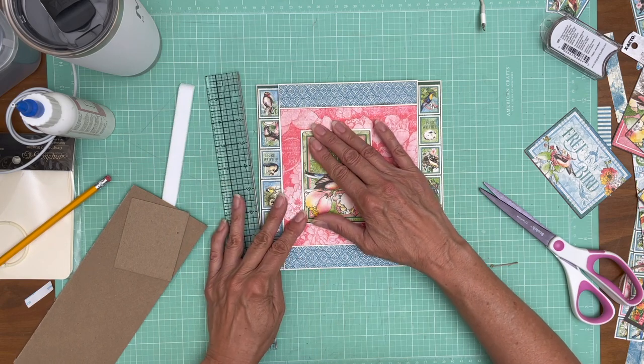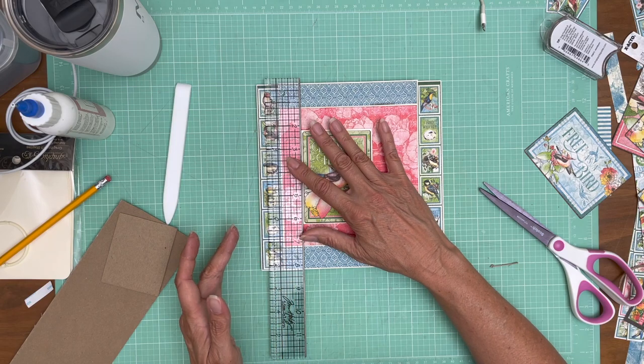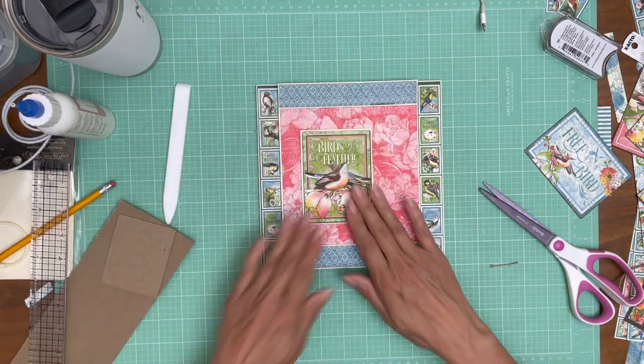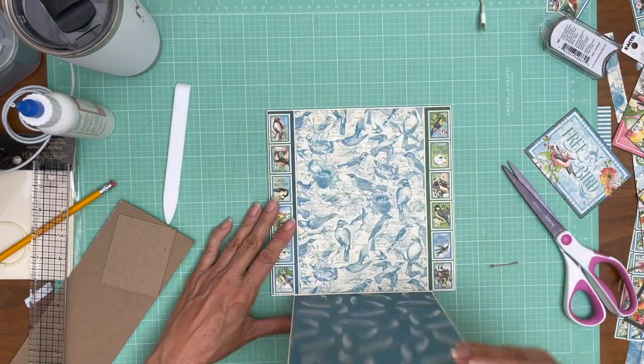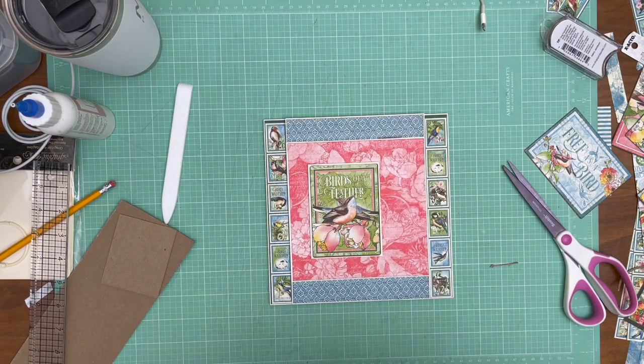That's pretty straight. That's it. So page six is next.